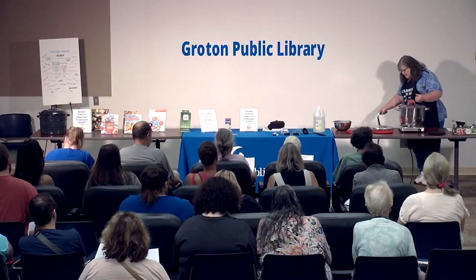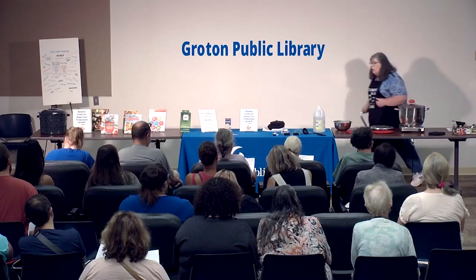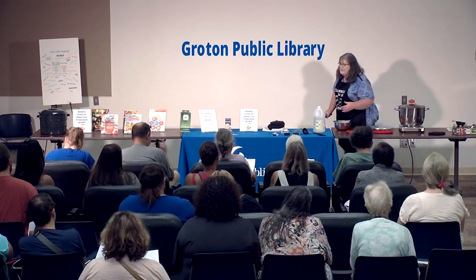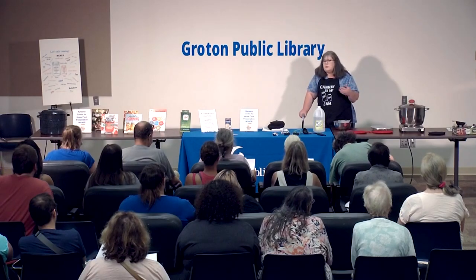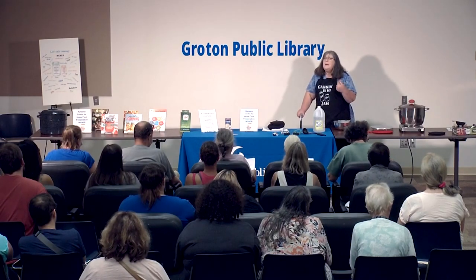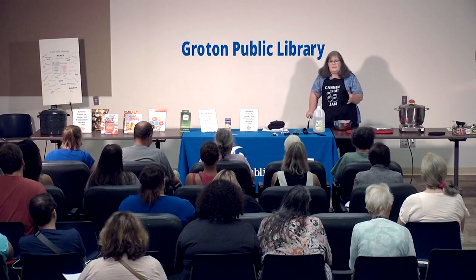If you've come to my other canning class, you know the first thing I talk about is safety. There's a rule in canning: your kitchen, your rules; my kitchen, my rules. My rules are always going to be safe canning practices.